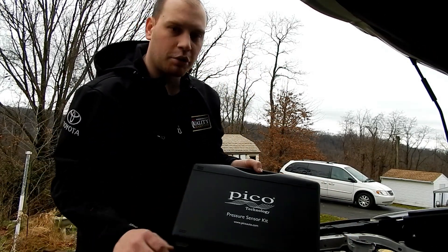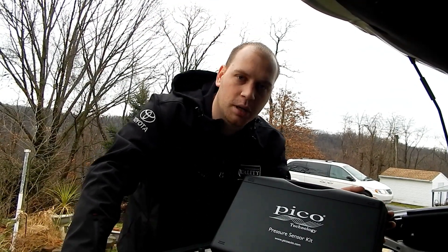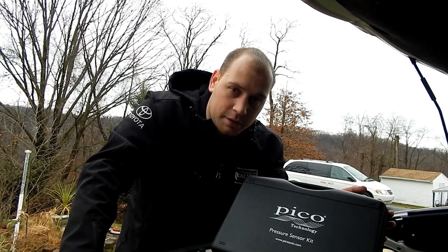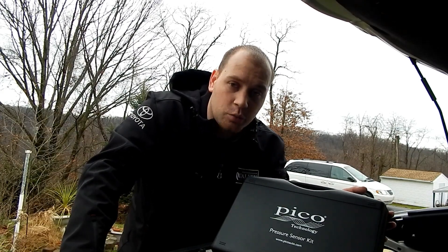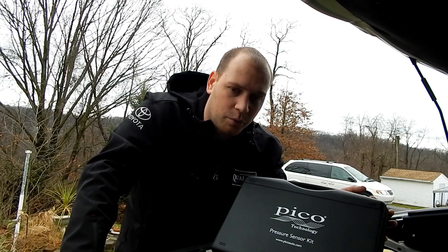I use a Pico Pressures — I use a Pico WPS500X. You can get it through ASE Wave, but ASE Wave has a payment plan; I believe it's under $30 a month and you can have one.